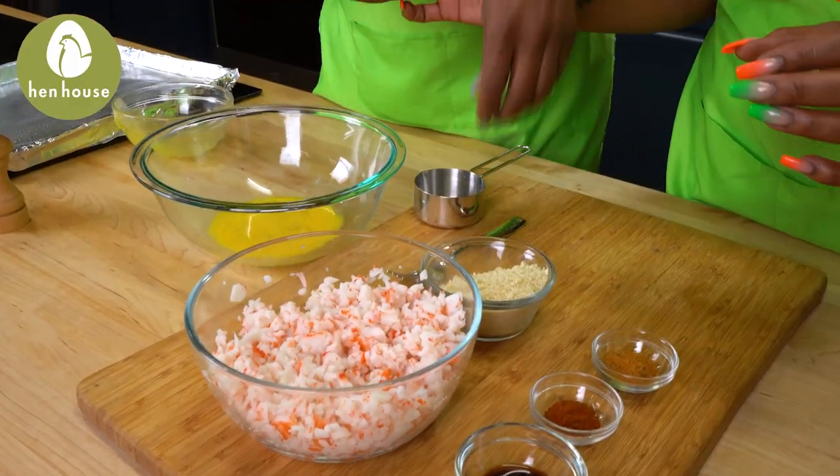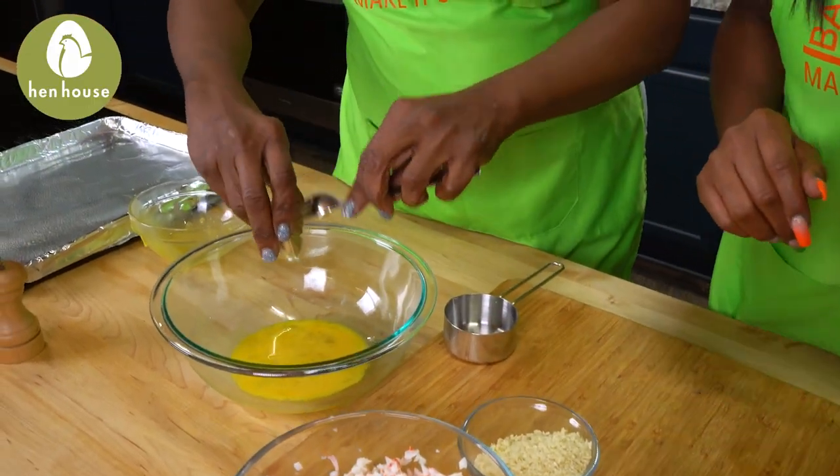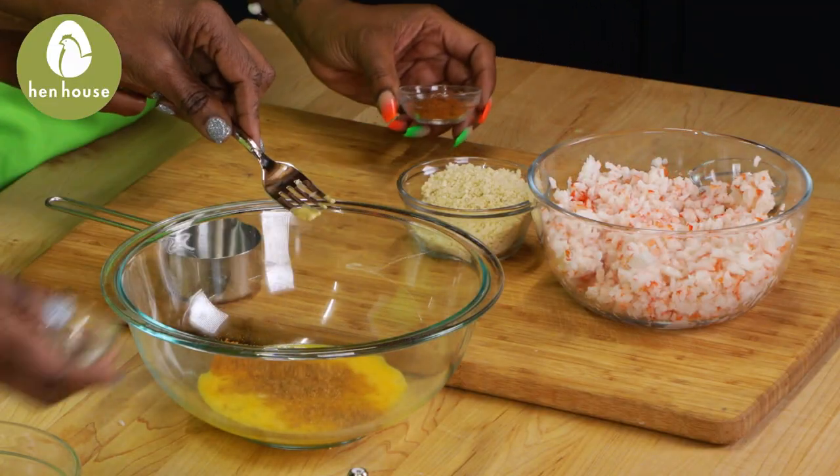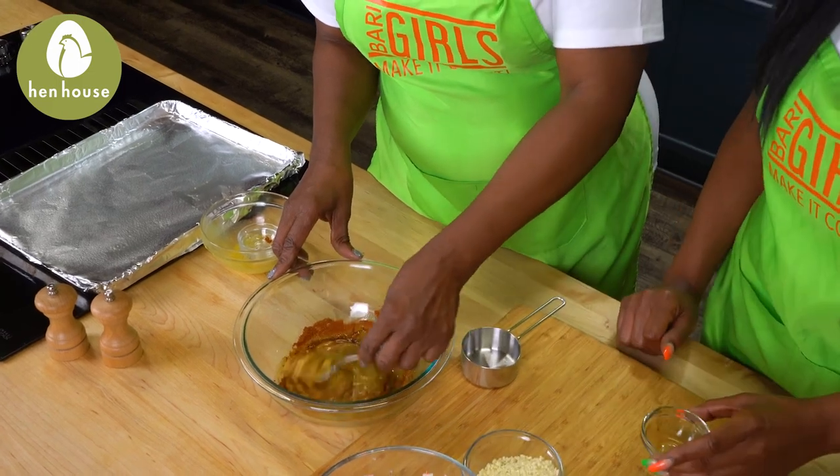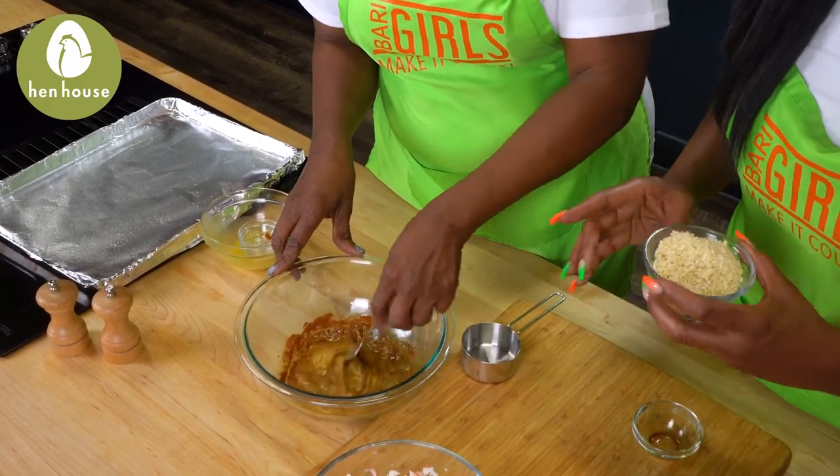Okay, in a large mixing bowl you're going to combine your eggs, mustard, Old Bay, paprika, Worcestershire sauce, and your breadcrumbs. You're going to add your crab last.